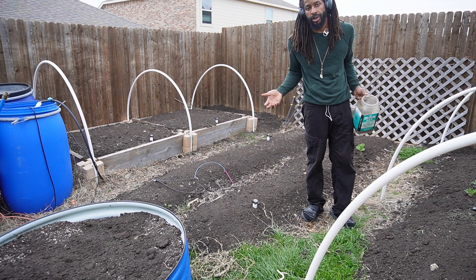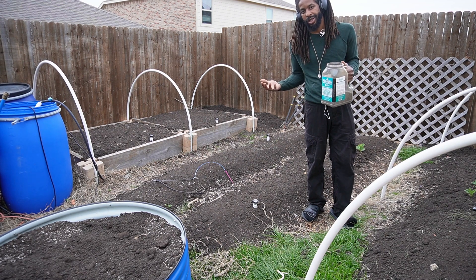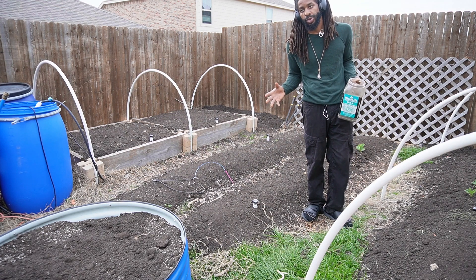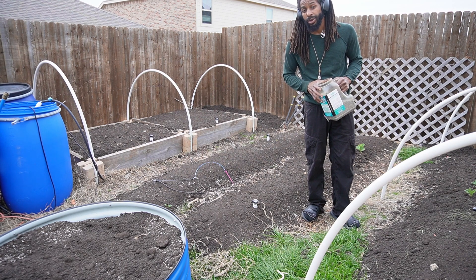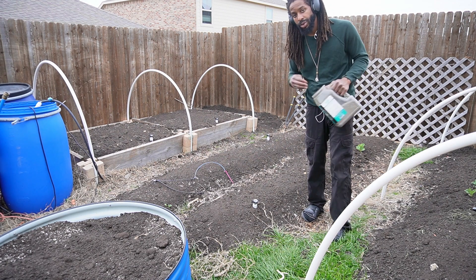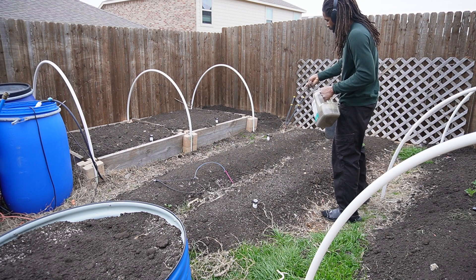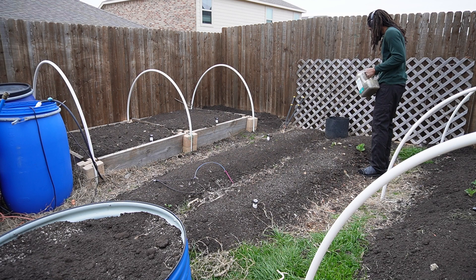We got our compost spread, we got our amendment spread, got them kind of mixed into the soil, and now we got one more amendment - some gypsum sulfate. The purpose of this is to give an additional boost of calcium and sulfur to the garden, make sure that those fruits grow in nice and solid, prevent blossom end rot, and make sure we get some nice flavorful tomatoes, peppers, and things of that nature. We're just going to spread it out and mix it in with the rake.